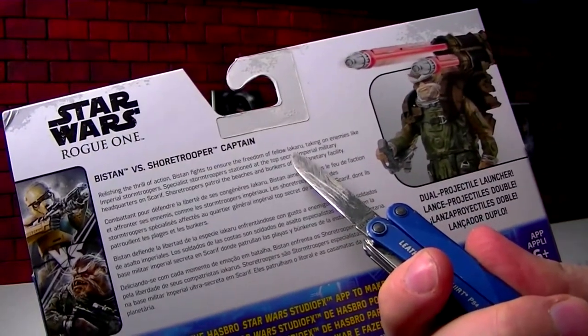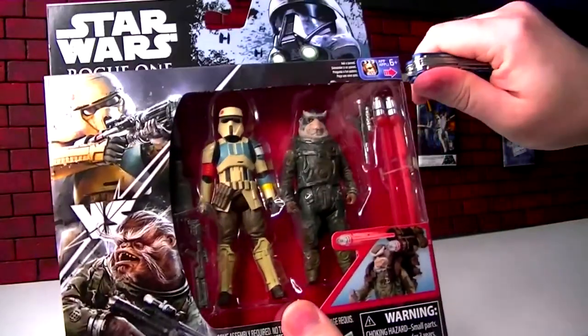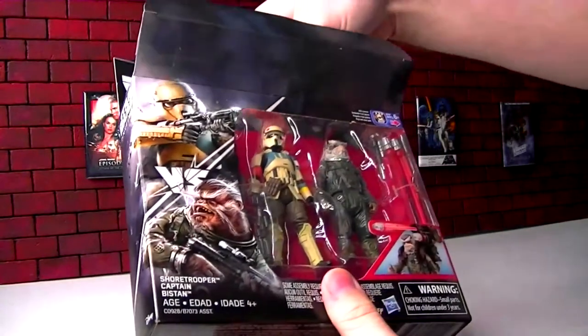He's playing at Jedha — that place. Let's just open it, because I just care about figures for my Rogue One collection.